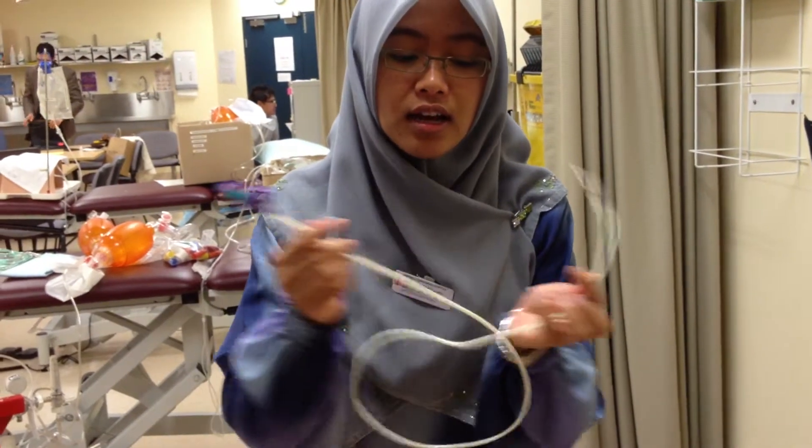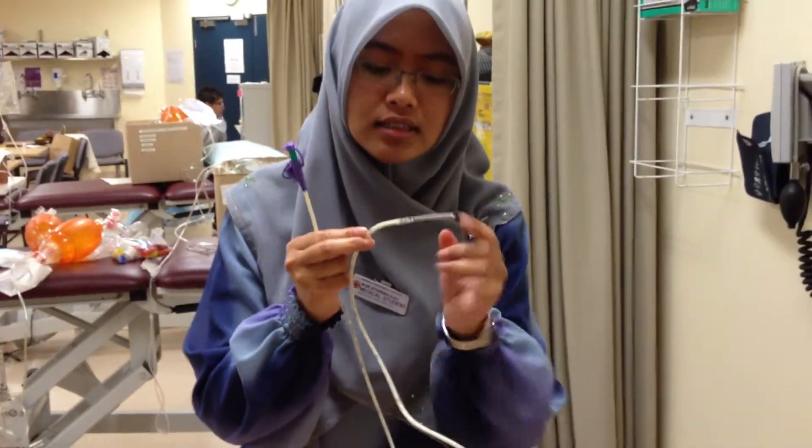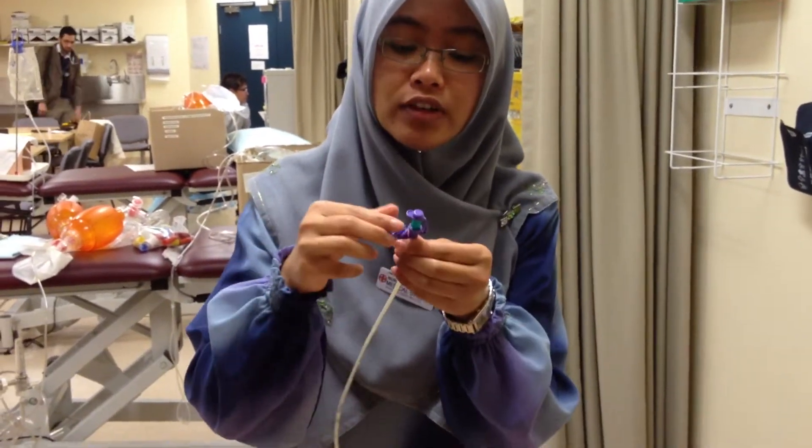This is fine bore. On x-ray, you can detect it through the metal markers here. And then we've got measurement markings, so it's easier, and also for the guides.